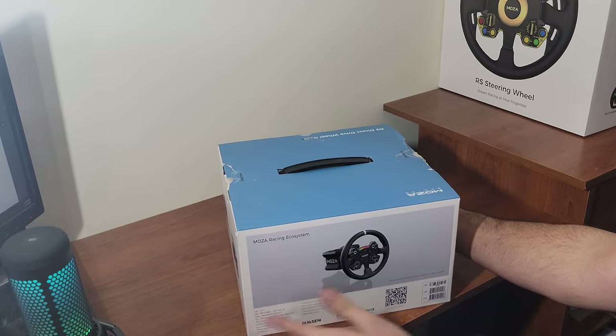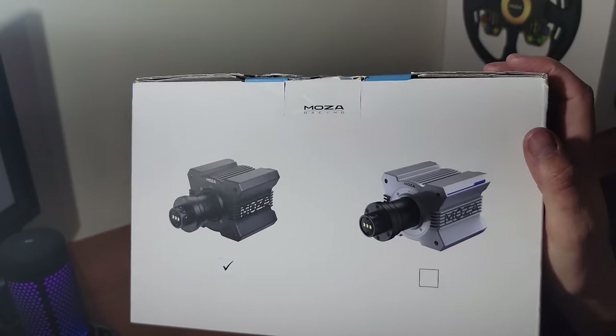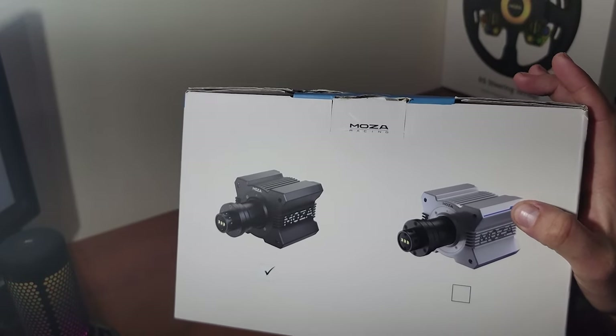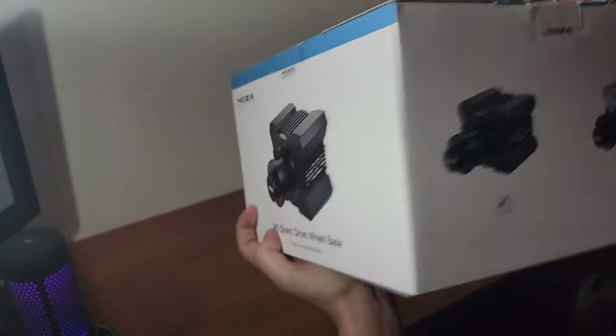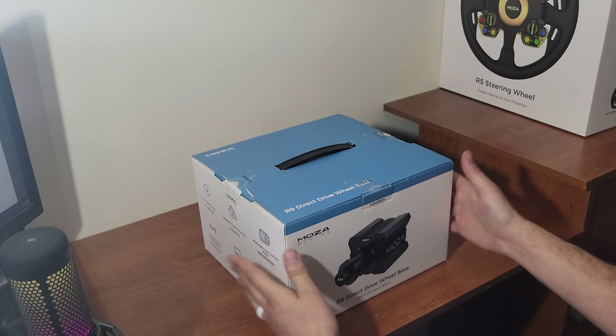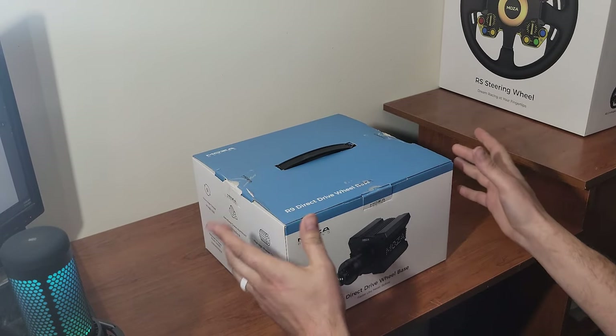First of all we're going to take a look at the outside of the box. It does show on the side that there are two different versions — a white and blue cased one and a black cased one. This is the black cased one that Moza Racing sent out to me, so we're going to be unboxing this and taking a look at it for the first time.